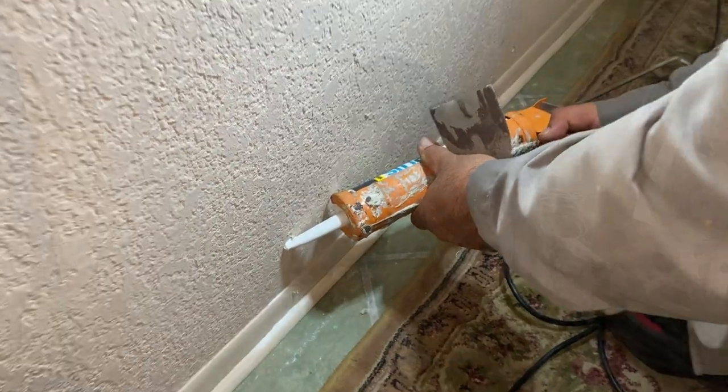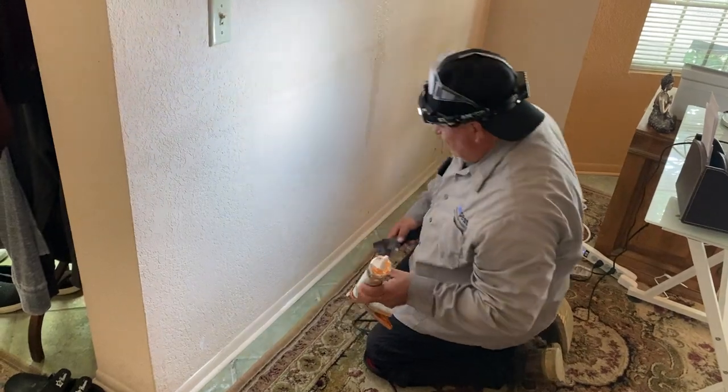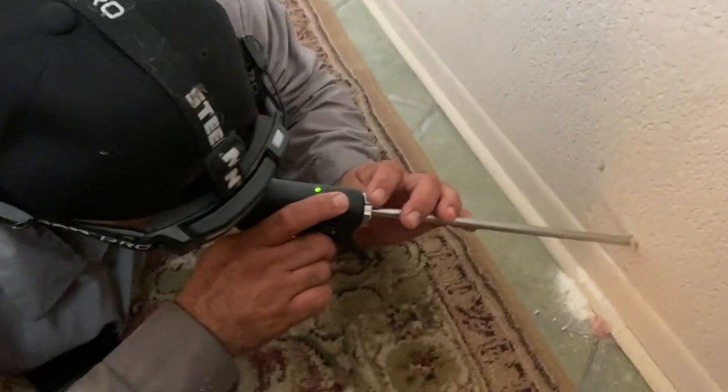Once you've done that, all you need to do is use some spackle or bathtub caulk to seal the holes you created — the customer won't even be able to tell where you did the treatment, and you can walk away confident that you've exterminated all the drywood termites in that wall. The boroscope comes in a little kit and even has a small light at the end, so if it's in a dark spot you can still see clearly.